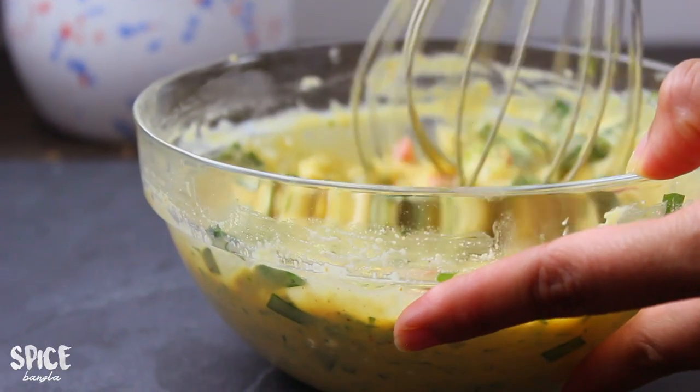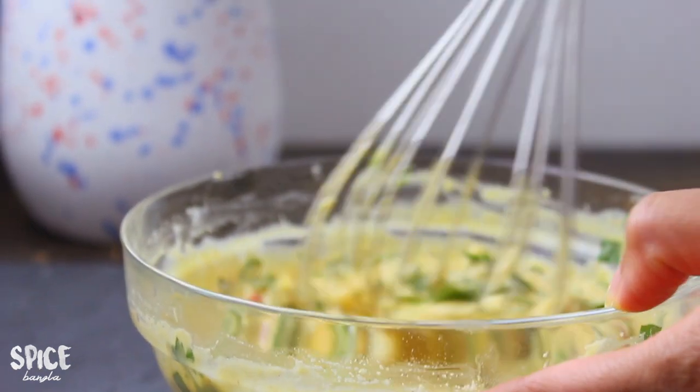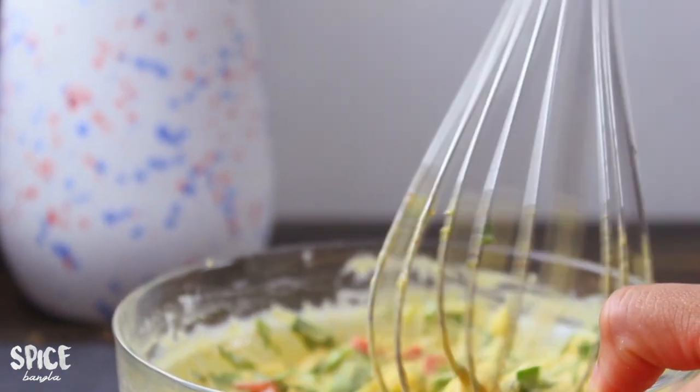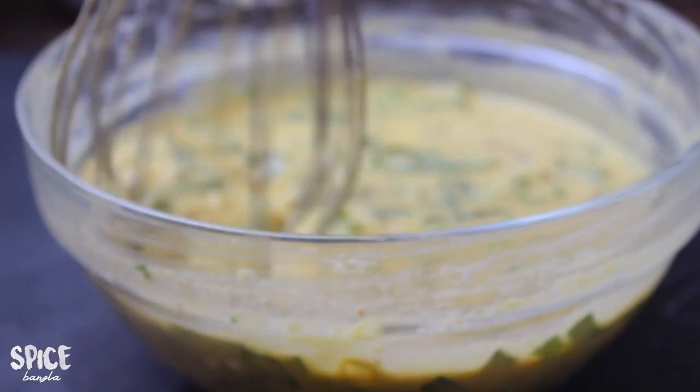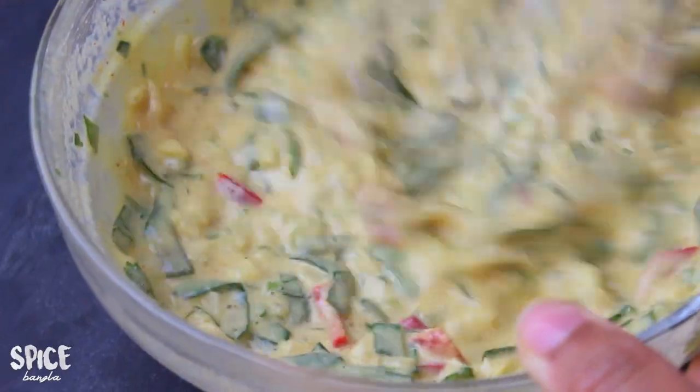I am using some shobji for today, so I am using a little bit of shobji. If you have some shobji, you want to use a little bit. Now, the shobji will be cleaned up and then the shobji will be prepared for all the ingredients, with a better consistency.